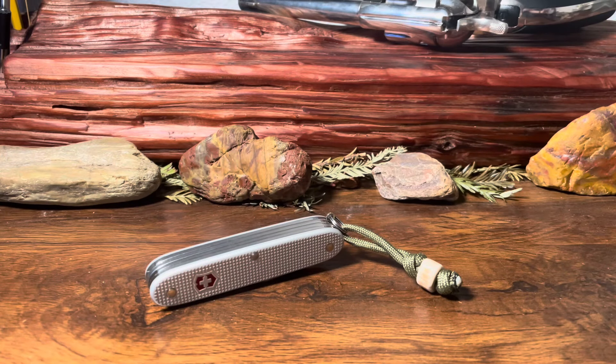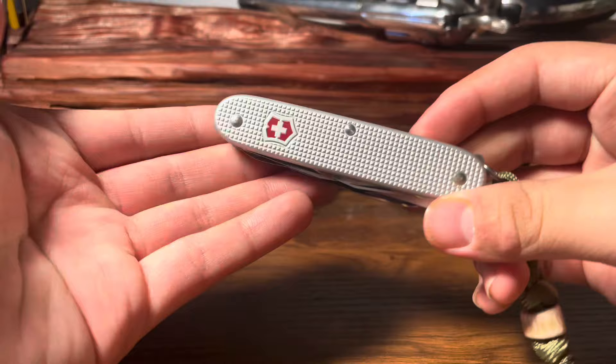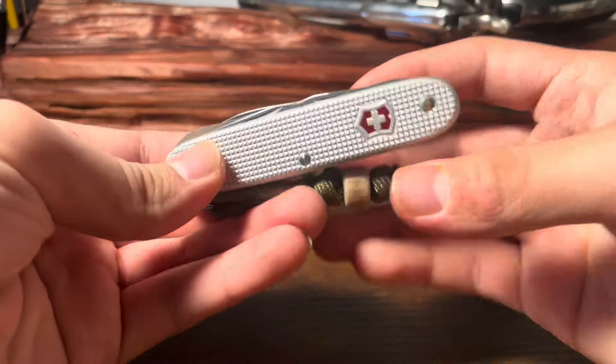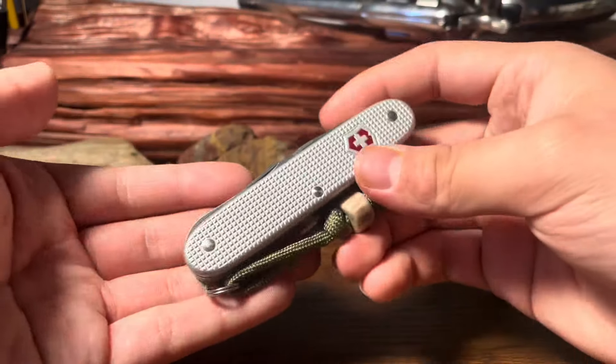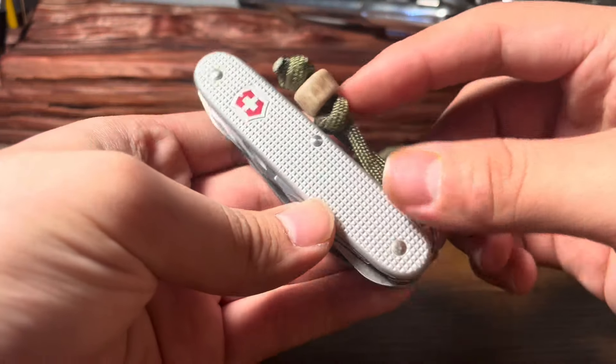What's up guys, Typical Chris here. Today we are gonna be doing another knife review. This is the Victorinox Farmer X, and what does it include essentially? You could say it's an armored Victorinox Huntsman — basically a Huntsman but armored. But today we're gonna be having a look at this knife.